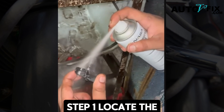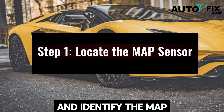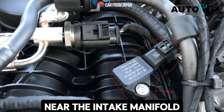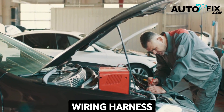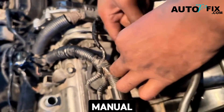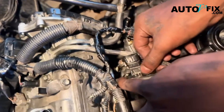Step one: locate the MAP sensor. Open your vehicle's hood and identify the MAP sensor. Most vehicles have it mounted directly on or near the intake manifold, attached with a small electrical connector and a wiring harness. If you're unsure of its location, check your car's service manual — it usually provides diagrams that make spotting the sensor easier.